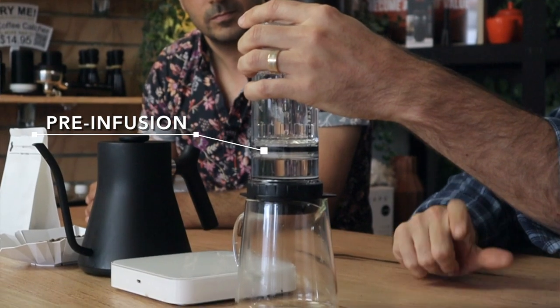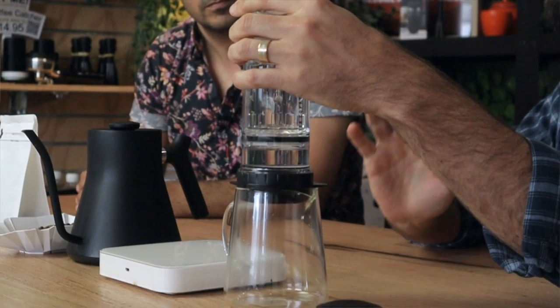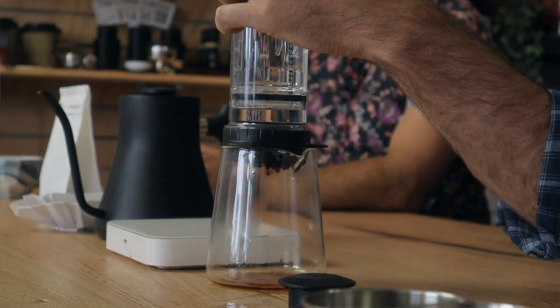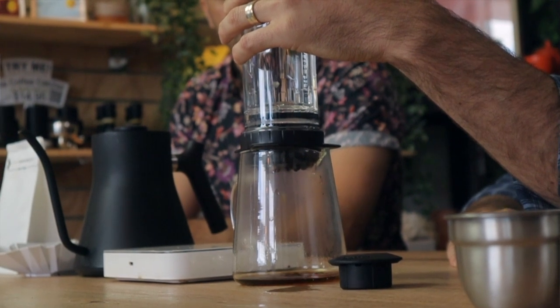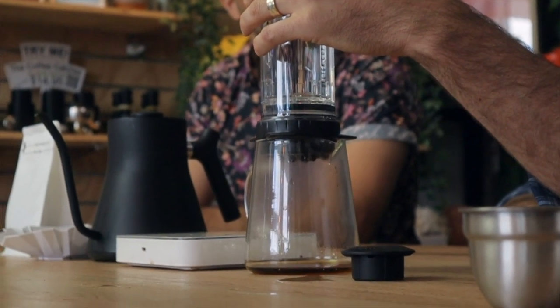This is like a pre-infusion phase. The key with the Delta Press is to be very gentle — the most common mistake is under-extraction because people press too fast and all the water is gone in about 30 seconds. In this pre-infusion phase, you really want to use just a little bit of pressure. Around 30 seconds, you want that first 50 ml to go through. You'll get the hang of how much pressure that needs — it's not a lot at all.